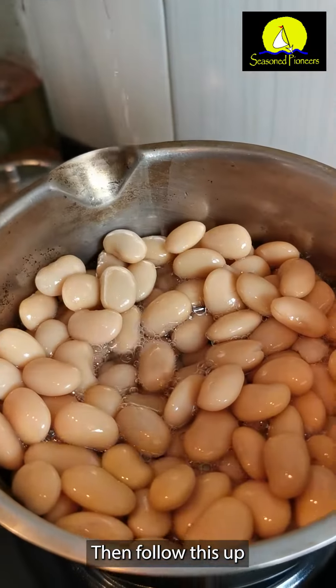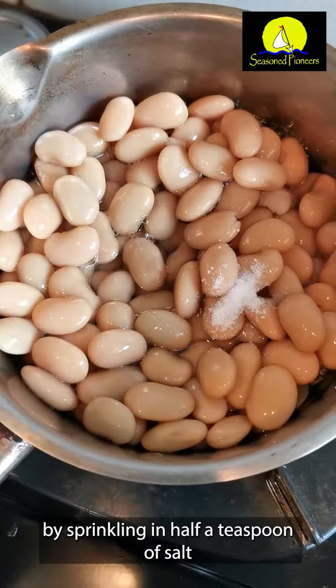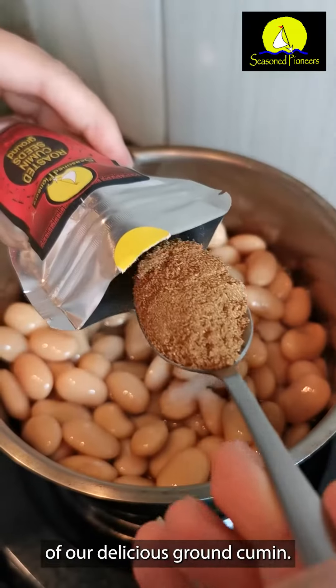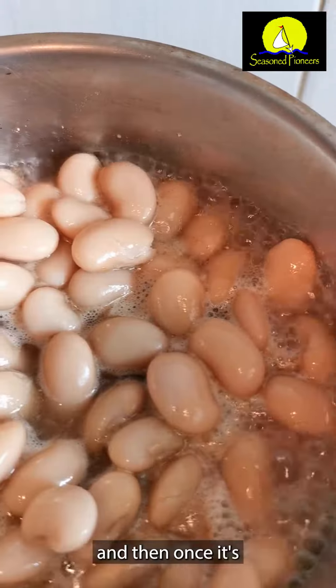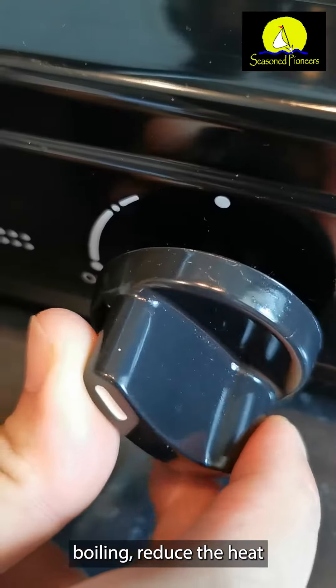In a saucepan, add two cans of fava beans that have been drained and rinsed. Pour in 200 milliliters of water, then sprinkle in half a teaspoon of salt and one teaspoon of ground cumin.